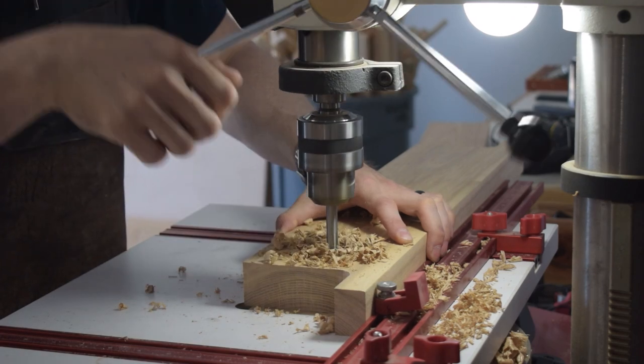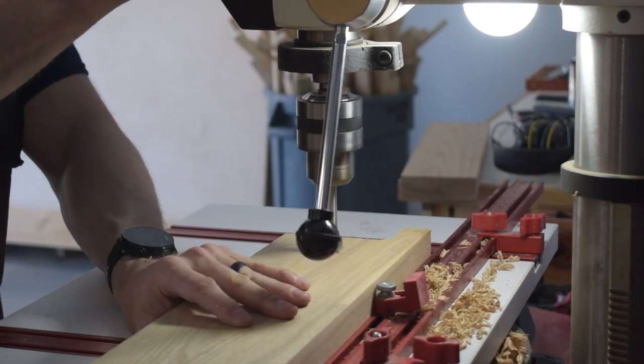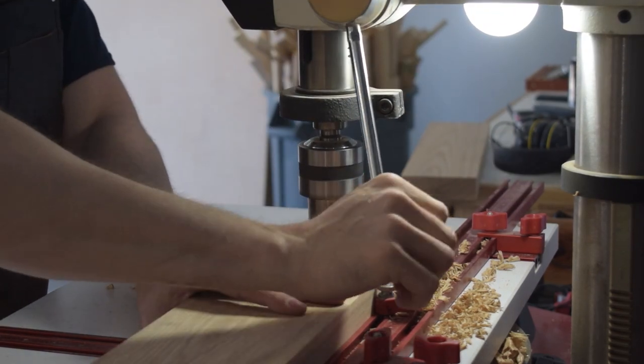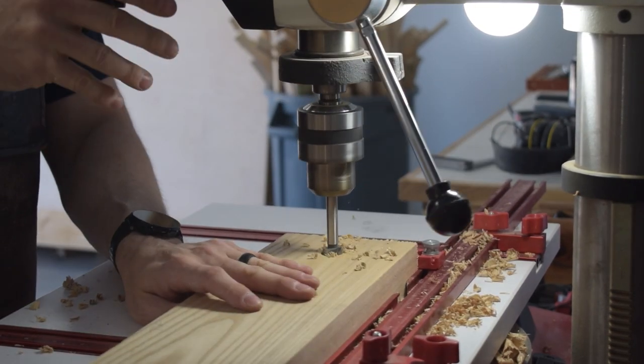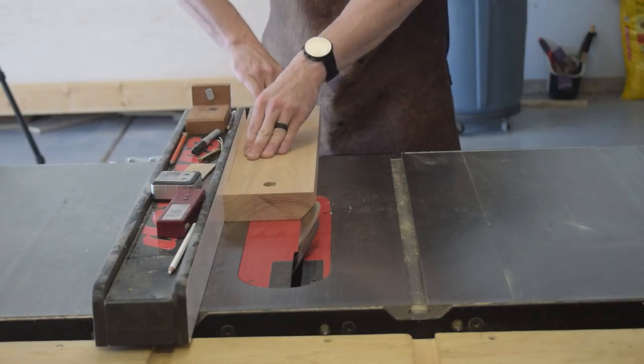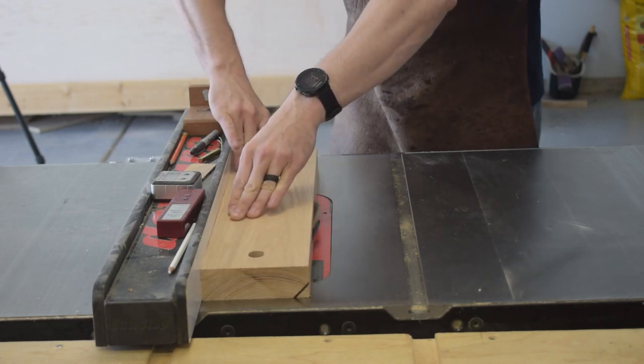While that glue-up cured I drilled out both the front and rear vise jaws for the threaded rod. The rear vise jaw is just a straight hole, but the front vise jaw does need those holes slightly elongated to prevent it from binding as it moves in and out. I also cut a bevel on the outside top edge of the front vise jaw to provide clearance for the saw while cutting.